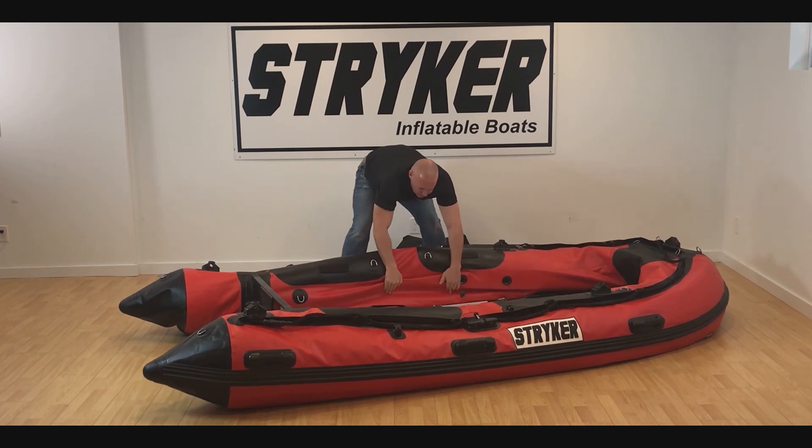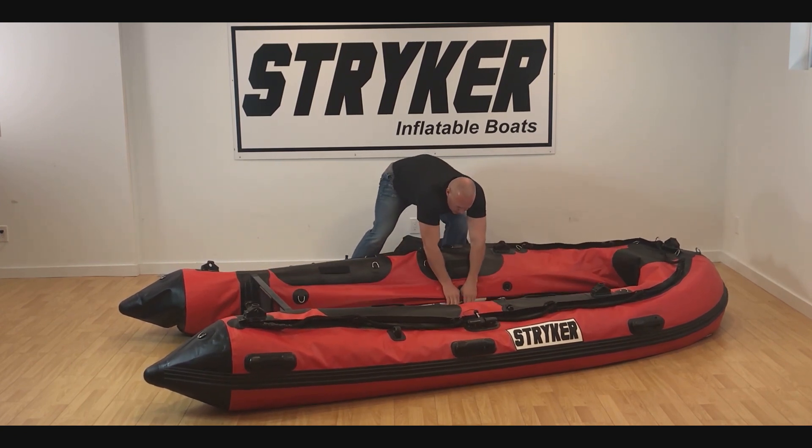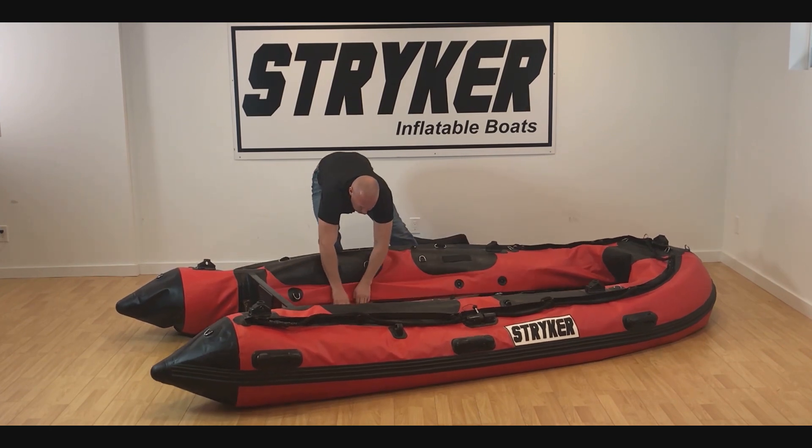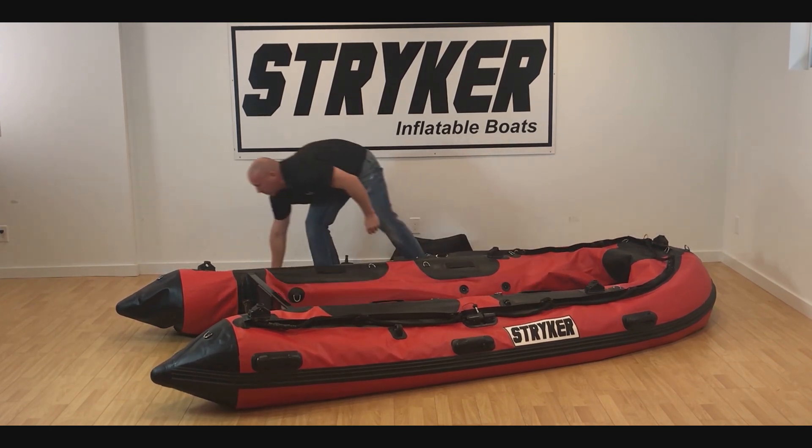To do this, what we do is we pull from the side. I grab the stringer and I give it a bit of a pull and a turn. The stringers will pop right out of there.